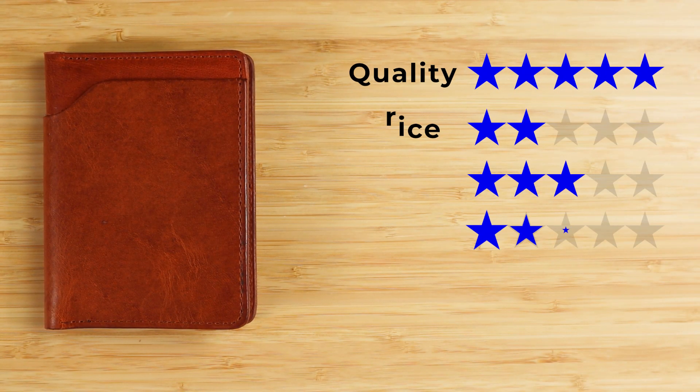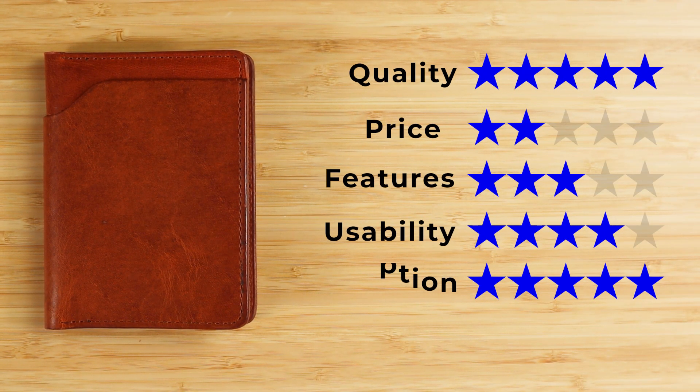Now onto the final score: quality of five, price of two — I would expect it to be hand-stitched at this price. Features of three, usability of four, very easy, and perception of five. Ashland makes fantastic products, and that gives us a great score of four out of five. We've reviewed several other Ashland wallets and they're all awesome — check out this video next and we'll see you in the next review. Bye!